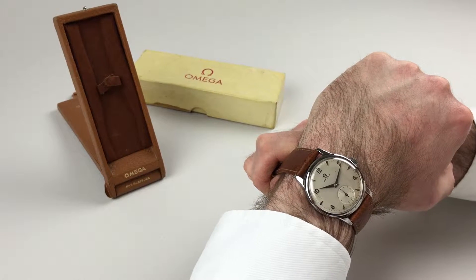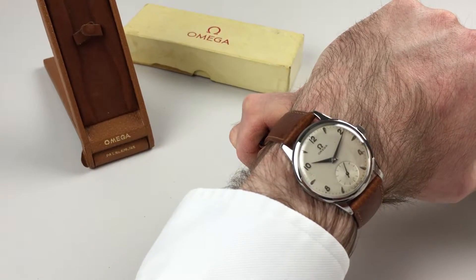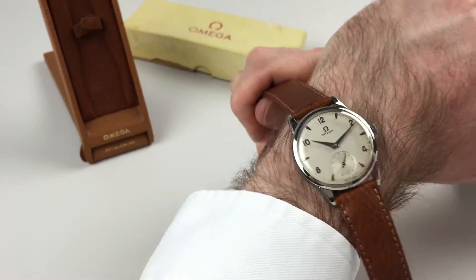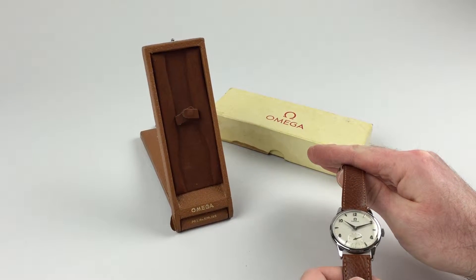This steel Amiga wristwatch with combination Arabic and Baton Newman dial dates to circa 1956. It comes complete with its original Amiga box — the leather box to the left — and also the card outer box just here.